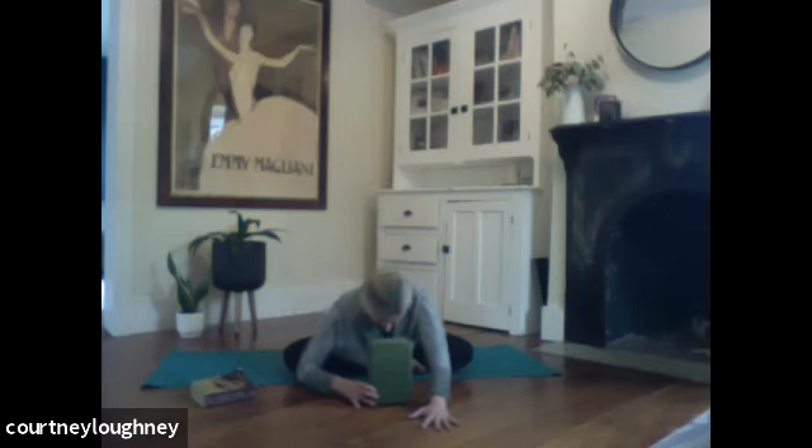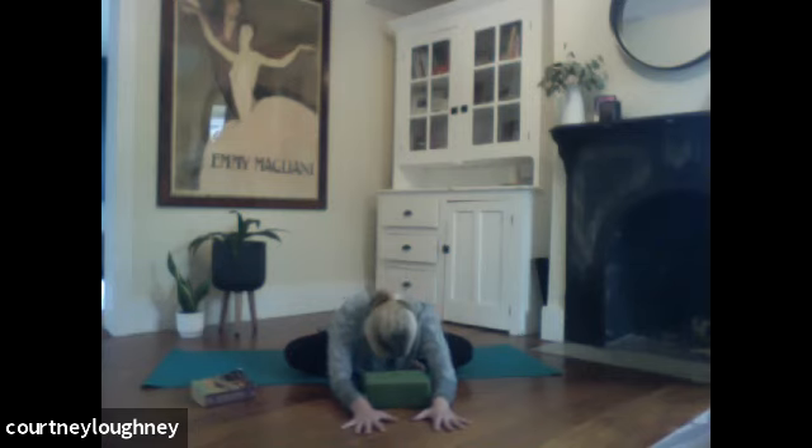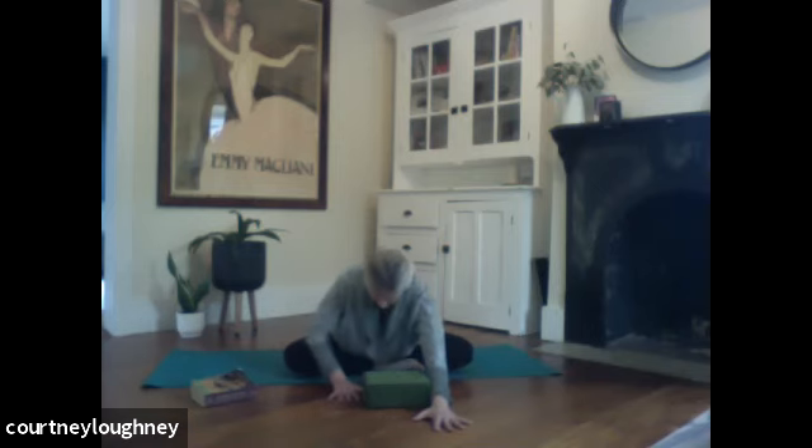And as you exhale, you can always bring a book or a block under the forehead. See if you can just melt here. And as you melt, see if you can press the hands into the ground to lower the sit bones back onto the ground. Breathing right into that low back. And then when you're ready, start to walk the hands back up. We'll move right onto our hands and knees, keeping the blocks at the front of the mat.